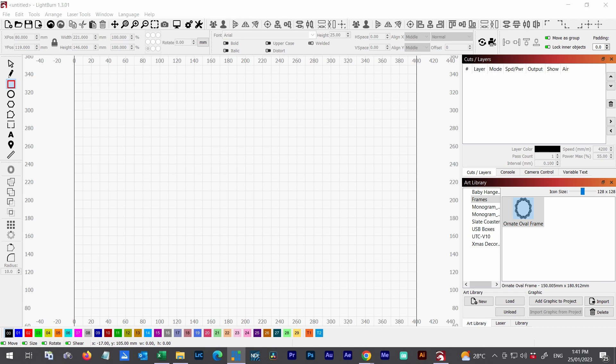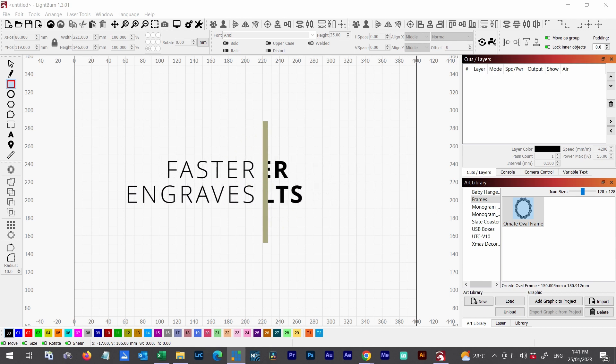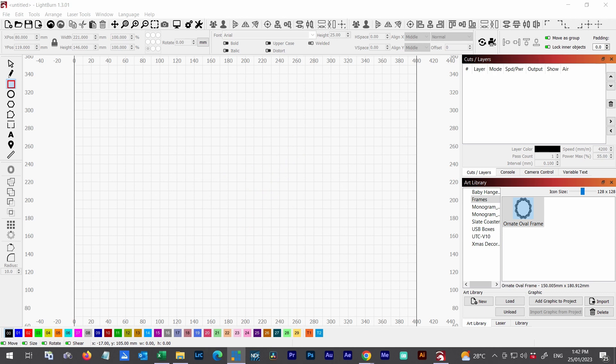G'day, it's Darren here from CraftSmith, thanks for tuning in. Today we're going to do a bit of an extension to a previous video — I'll pop a link in the top right corner or the description so you can go back and have a look. Basically what we're looking at is getting faster burn times with our engraving projects. We'll go through a couple of techniques again as a refresher, but show how working with different objects we can make things quicker.